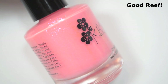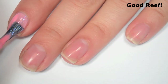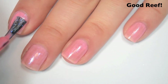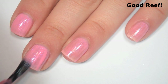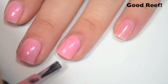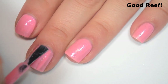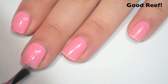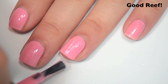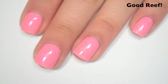The next polish is called Good Reef, and this is a corally pink with a blue to purple shimmer. Here's one coat — pretty sheer. Formula feels good though. Here's two coats — still a bit streaky and uneven, so I'll do a third. It dries kind of semi-matte, so you would want a top coat, but the shimmer does stand out pretty nicely. Here's three coats. This one is still a bit streaky on the third coat. You would have to keep going with this one if you wanted it to cover completely.